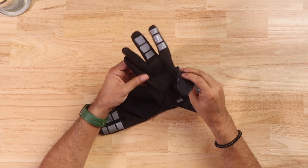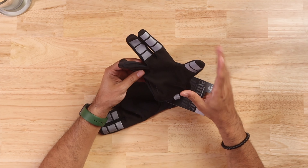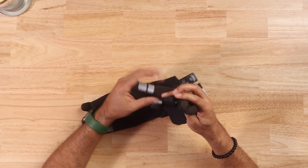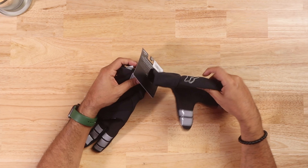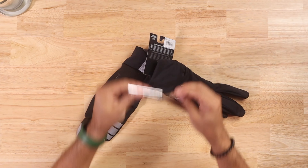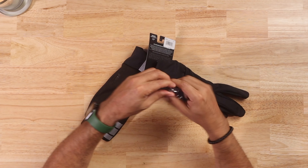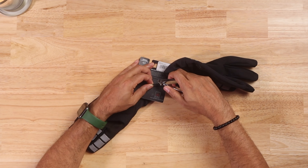This one is from Fox, and the good thing is that it has rubber tips on the fingers. I'm not sure if that's going to make a difference when it comes to navigating your phone — I haven't found a glove that manages that well — but at least it's good to have. I don't have my knife so I'm going to have to improvise and use some nail clippers to open the bag.